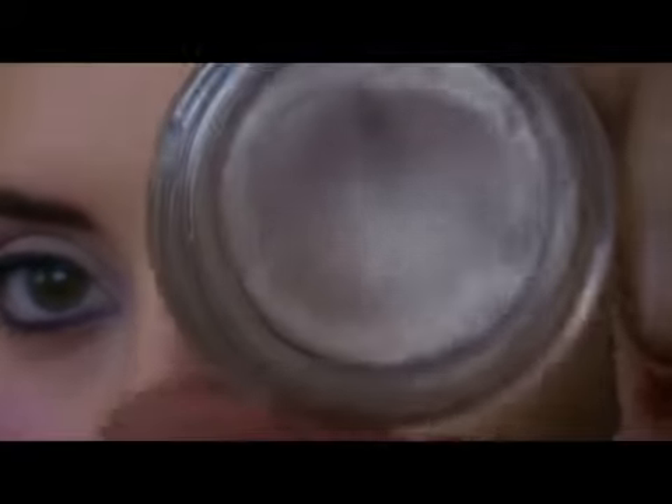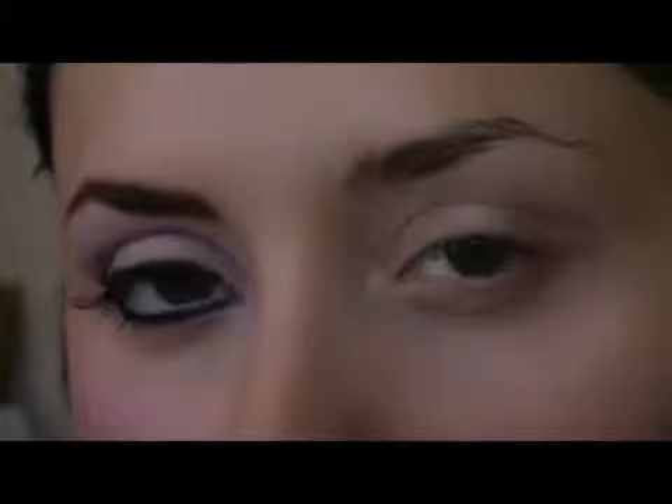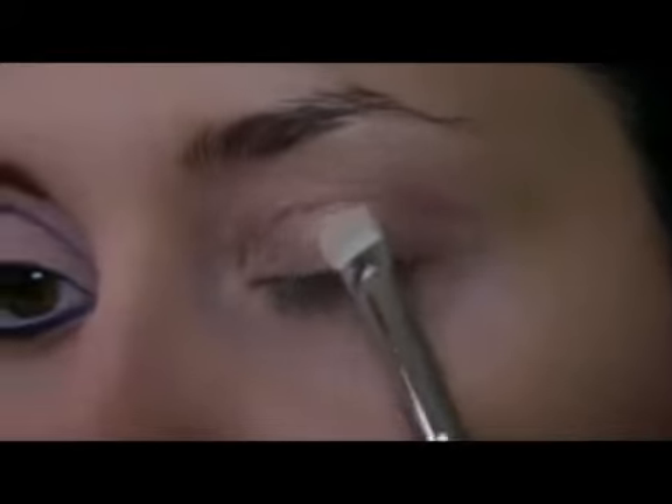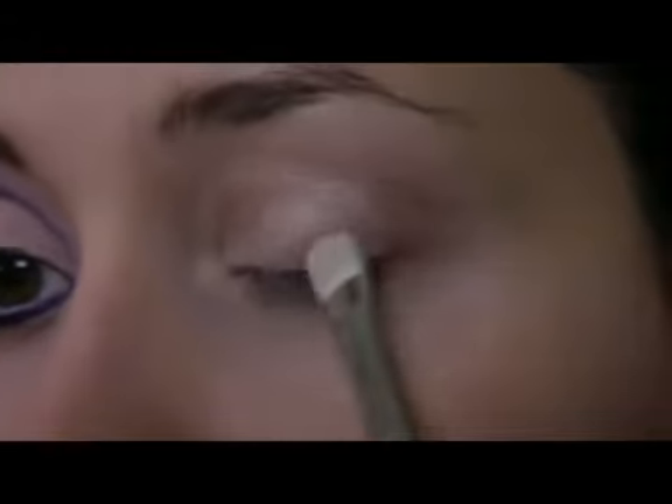On my lid, I have already applied Bear Study by MAC. I applied it all over the lid. Now I'm going to apply the MAC Pigment Naked and I'm going to use the 239 brush. I'm going to pat it like this.